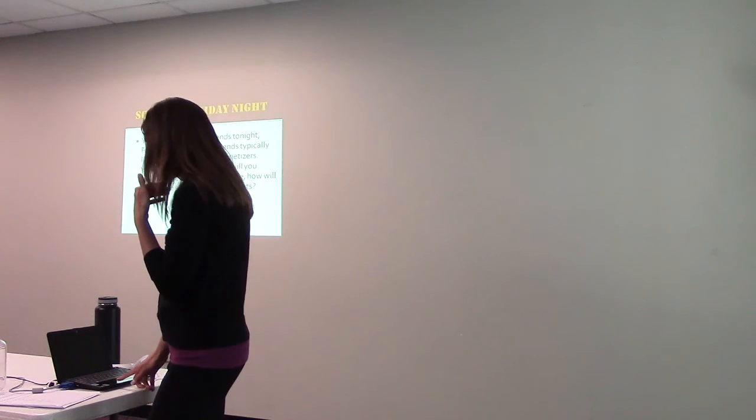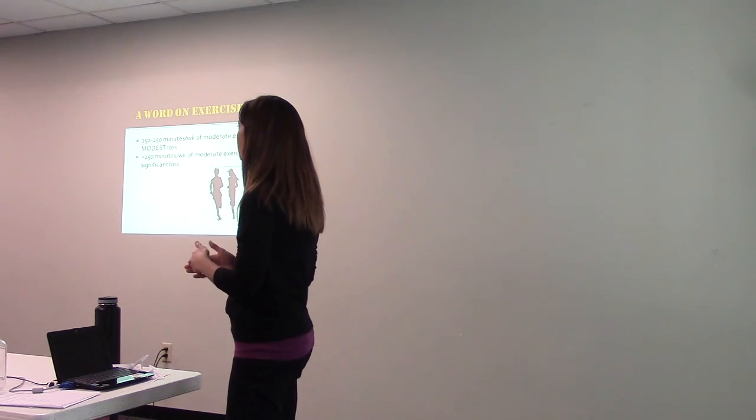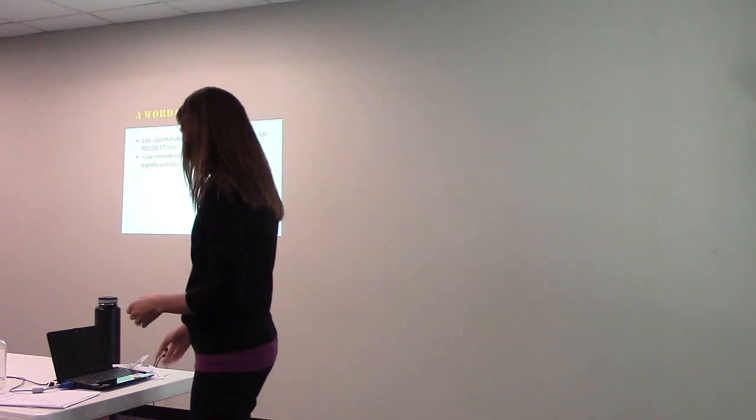Just a couple of reminders since we're almost out of time. A word on exercise: the American College of Sports Medicine recommends at least 150 to 250 minutes a week of moderate exercise for modest weight loss, and greater than 250 minutes a week for significant loss. Just because you're ending this program does not mean you should become lax on your exercise regimen. You will still require a significant amount of activity, and it doesn't all have to be in the gym.